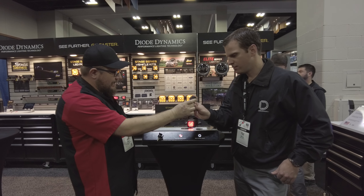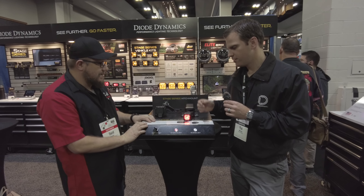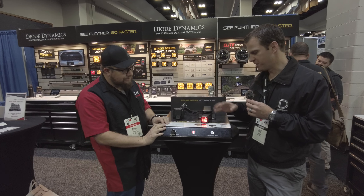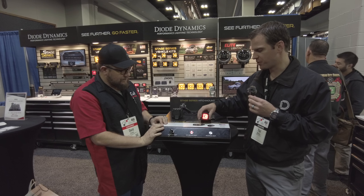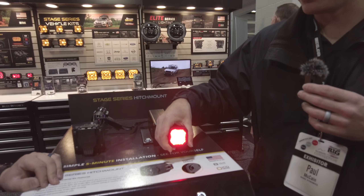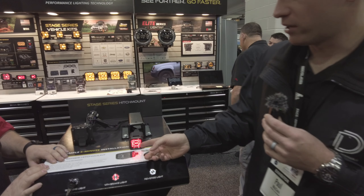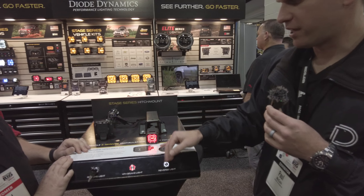So Paul, I'll give you the mic. And I know we were talking earlier — this is one of your most popular things that just came out. That's right, thanks David. This is our hitch mount LED. It's based on our C1 little tiny off-road pod. This thing packs a huge amount of power into this little guy here. But what's great about this is, as you can see, you've got that running light, and you have a fourth brake light feature with that flash.